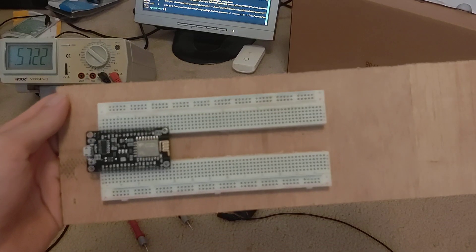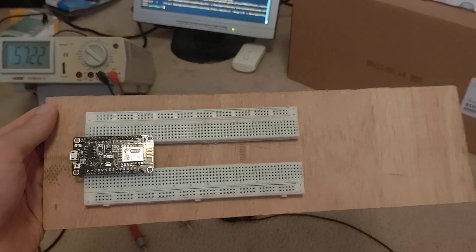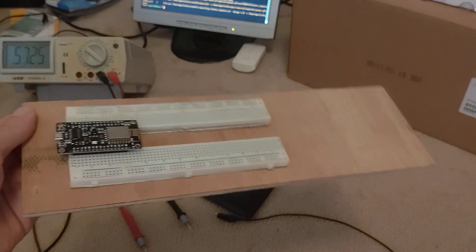As many people suggested, I probably just should have put two breadboards down. I'll probably do that in the future.